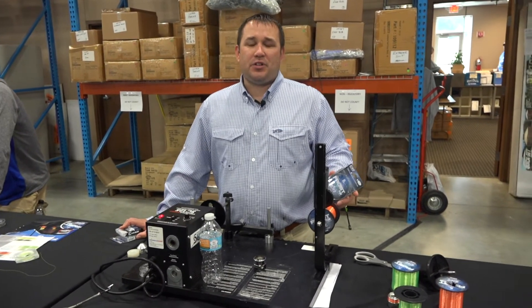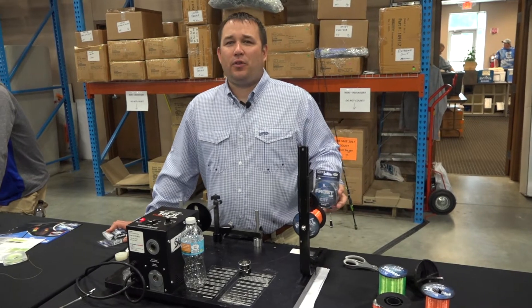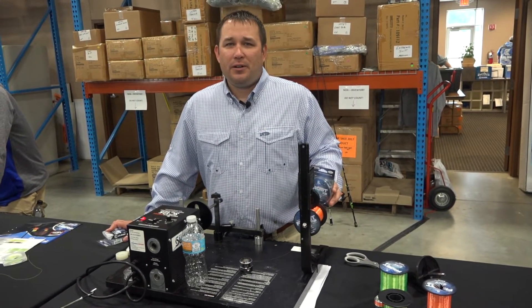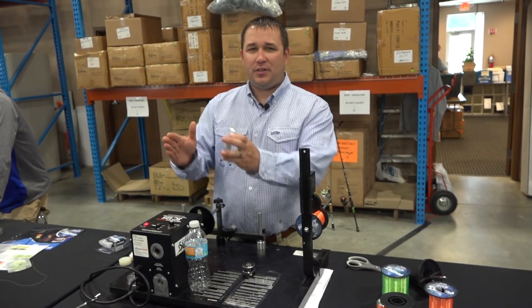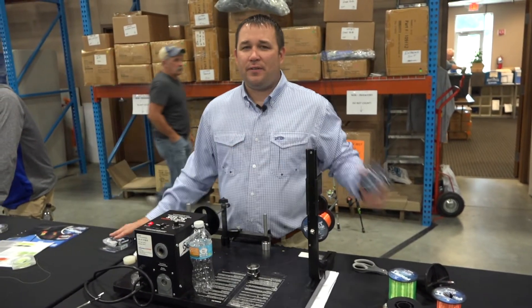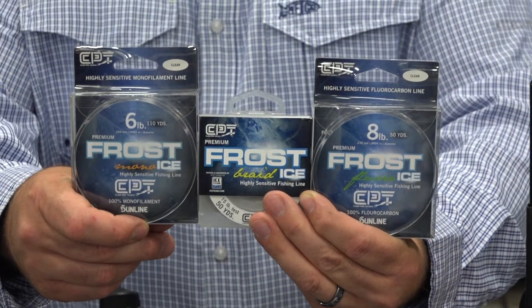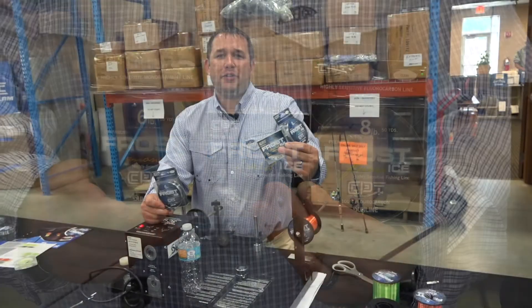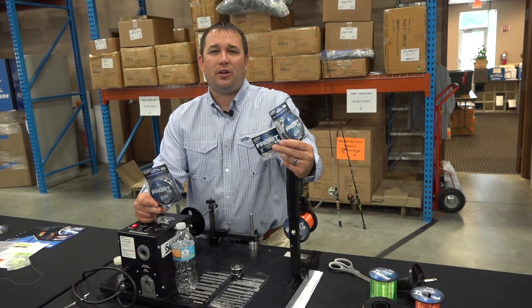The braid will be made in high-vis and a smoke color. In the mono and fluorocarbon — something new and interesting to the market — they're going to have a metered line, which will be alternating sections of clear line and high-vis line. They'll also offer it in clear. So stop by your local retailer this season and check out the new Clam ProTackle Frostline.